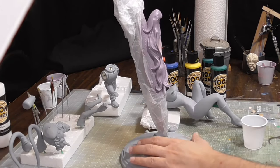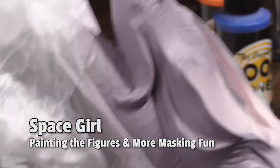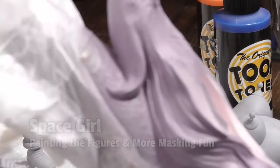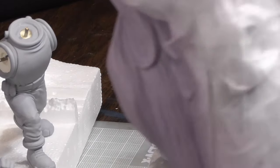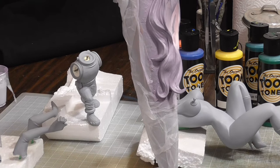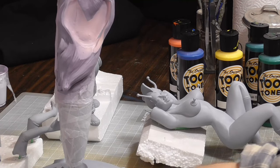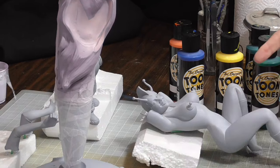I got her hair painted — nothing too interesting yet. I'm gonna let that go ahead and dry for a while before it really sets up, before I peel the mask off and go ahead and get her base coated.